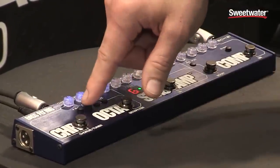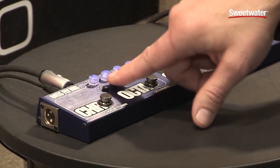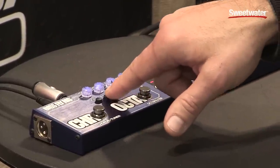We have an XLR out which has its own ground lift, and we have a headphone amplifier that's built into the quarter-inch out. You can engage it with the headphone switch.